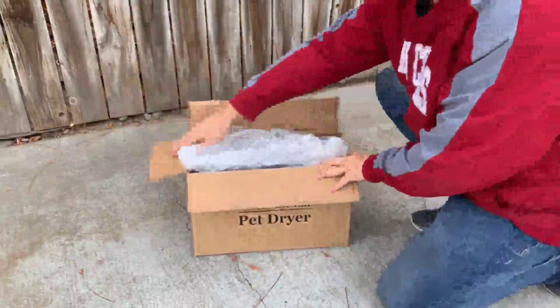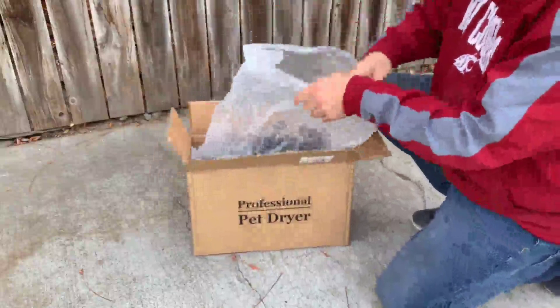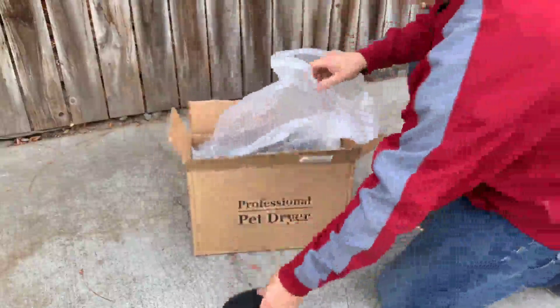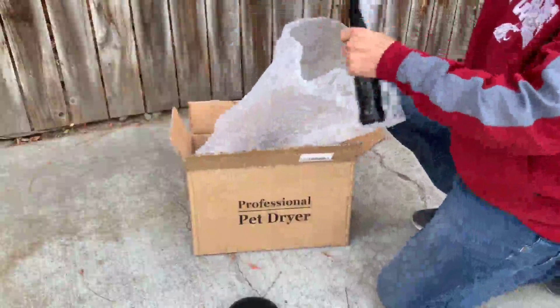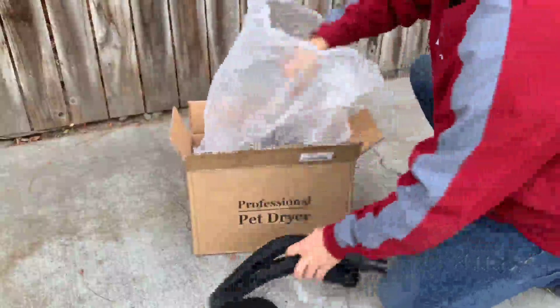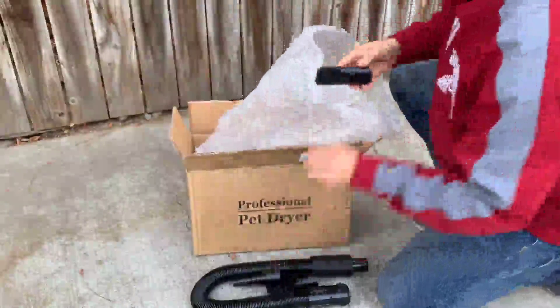I have a Beagle Lab dog that I need to bathe to get the fur out, so I'm going to go ahead and unpack this for the first time. Got a little filter here, a nice long hose, a comb brush, and a few other attachments.